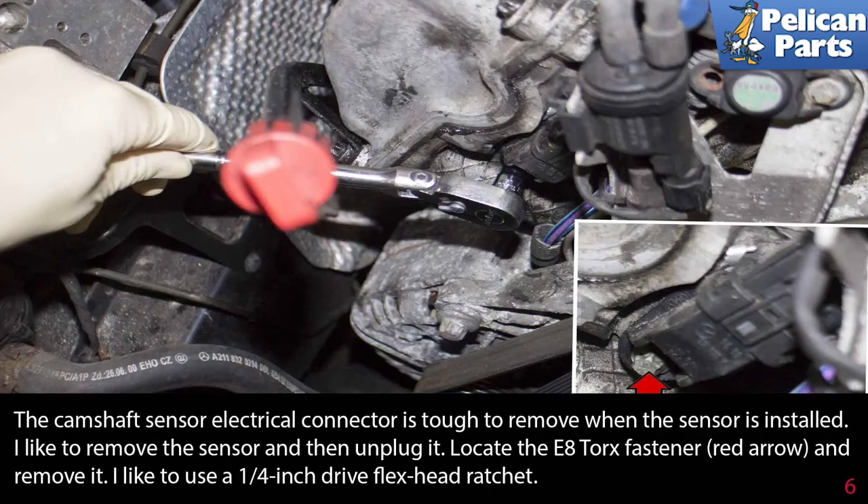The camshaft electrical connector is tough to remove when the sensor is installed, so I like to remove the sensor first and then unplug it. Locate the E8 torque fastener, indicated by the red arrow, and remove it. I like to use a quarter inch drive with a flex head ratchet.